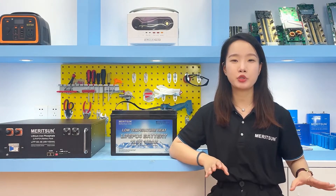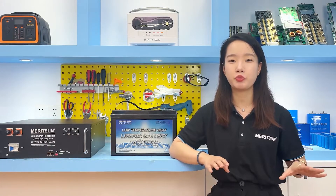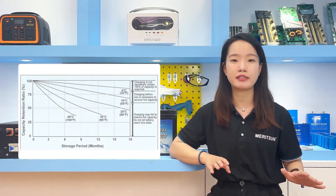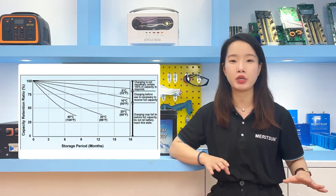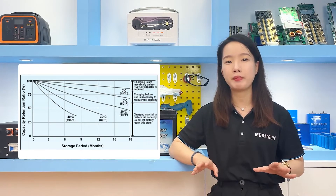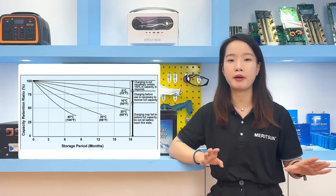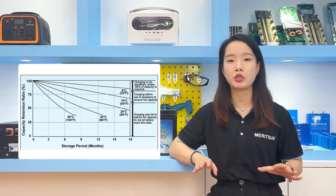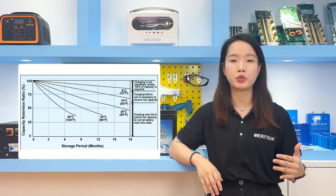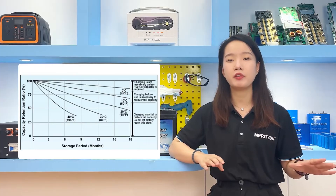Regarding battery self-discharge, it is non-linear with time, meaning the self-discharge rate changes with the passage of time. The self-discharge rate heavily depends on temperature: the hotter the battery, the quicker it self-discharges. Most lithium iron phosphate batteries have a self-discharge rate of 0.5% to 3% per month, meaning the battery will lose 0.5% to 3% of its charge per month. At low temperatures, this discharge rate will increase drastically.